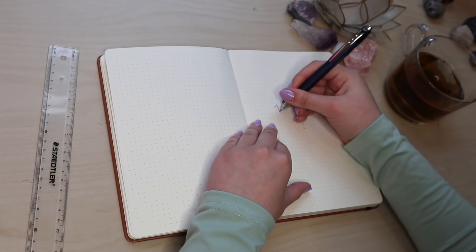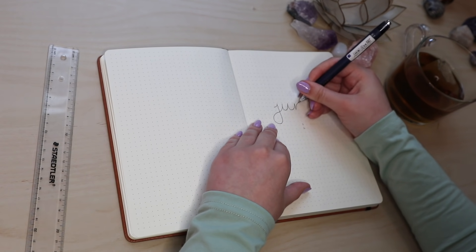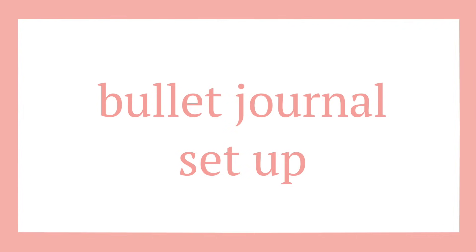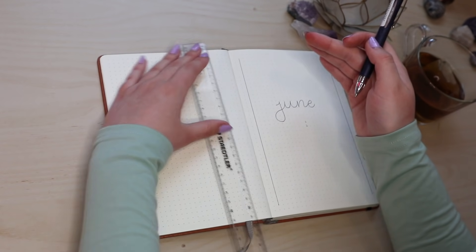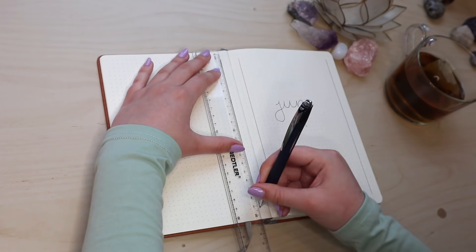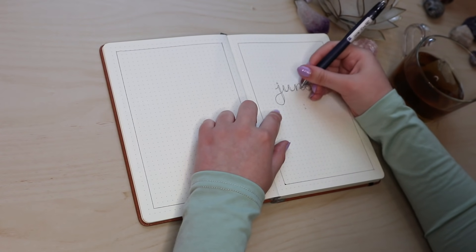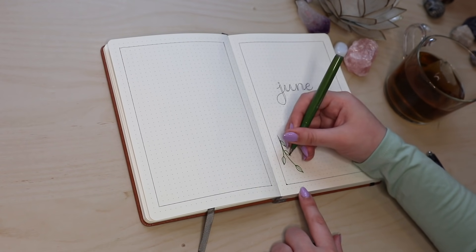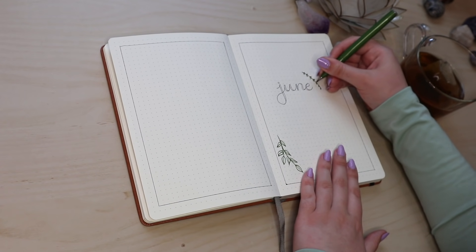Welcome to my June 2021 bullet journal setup. I'm doing a simple leaves and Greek statues theme, which I'm really excited about, and I can't wait to show you guys how I did it. For my first title, I'm doing a faux open calligraphy, which is one of my main fonts for this theme. Then I'm outlining the leaves in a green Pentel Touch pen, which is linked down below along with the rest of the supplies I'm using today.